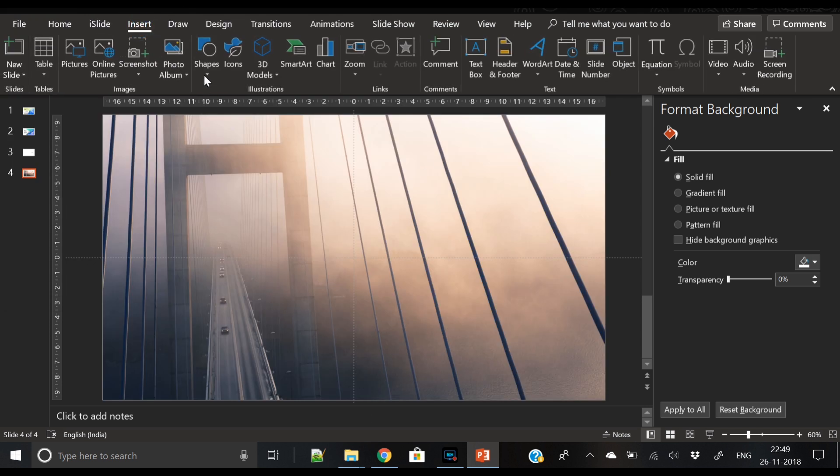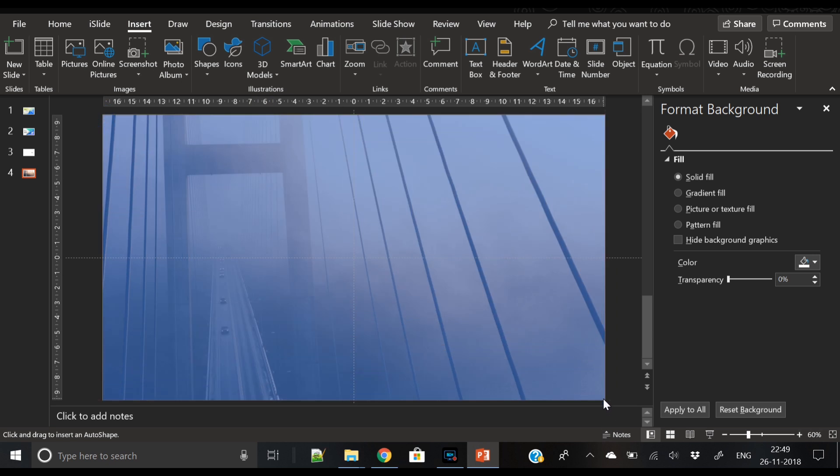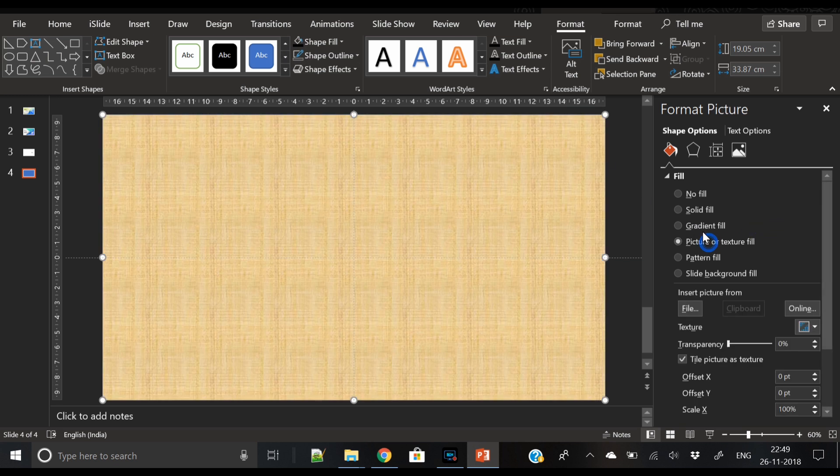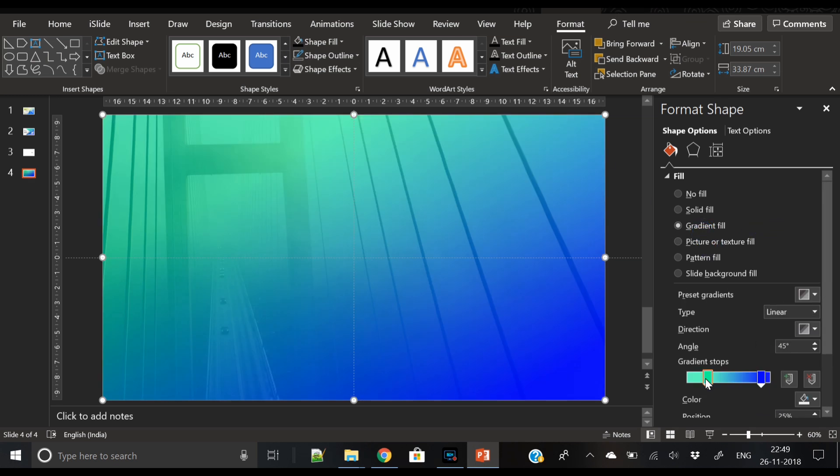I have already downloaded this image from Pexels.com. Let's insert a rectangle over this shape as an overlay shape. Remove its outline. Now we will fill it with a gradient color — we will only use two stops in the gradient.